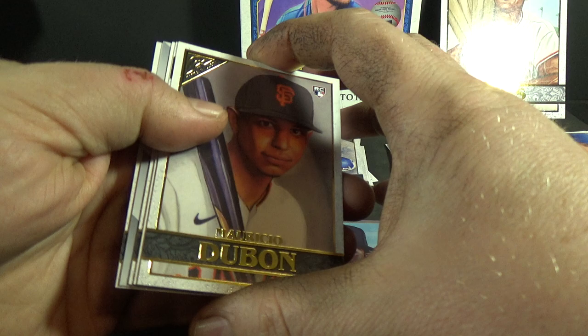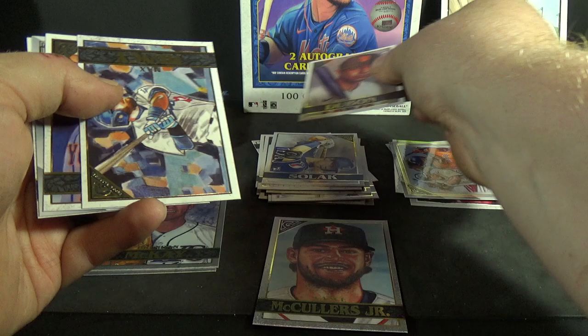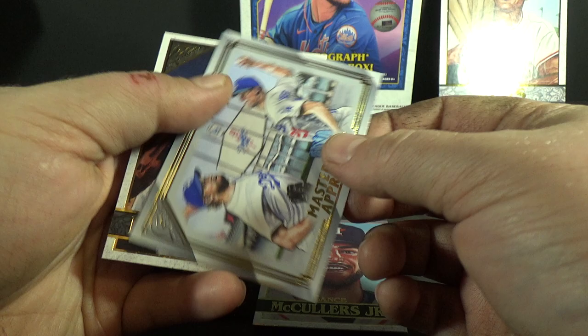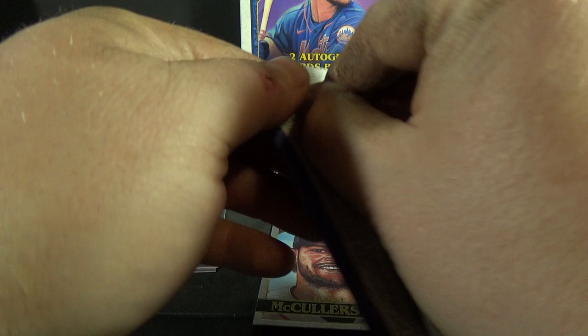So far my favorites are the foil boards. Marcio Dubon rookie, Max Muncy, Jacob deGrom, Master and Apprentice — Kershaw and Buehler — nice! And Jordan Montgomery. Still looking for the first autograph.